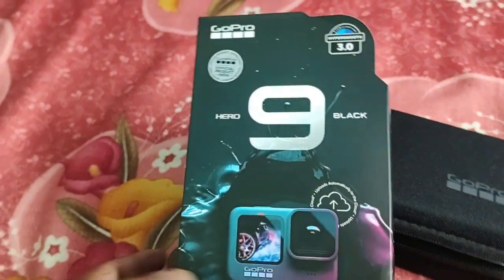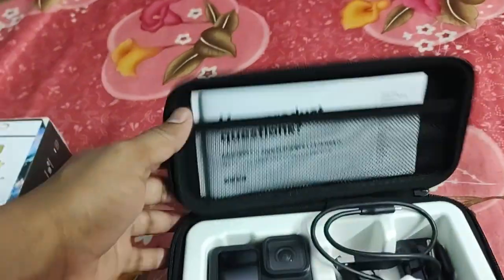We have a lot of people who are asking for this vlog. The YouTube channel is also a bit different. I am going to show you the settings. I am going to show you the main camera.